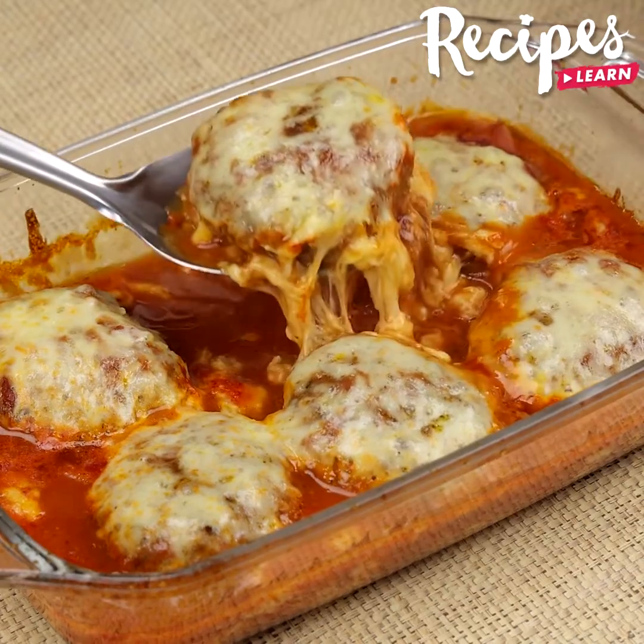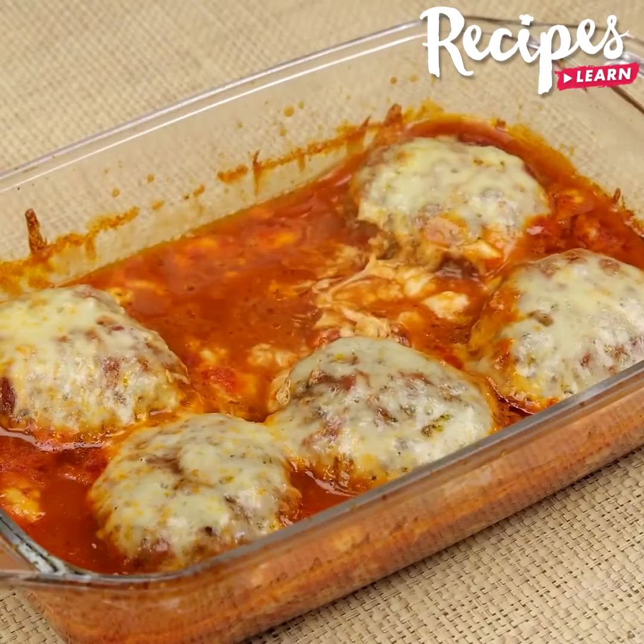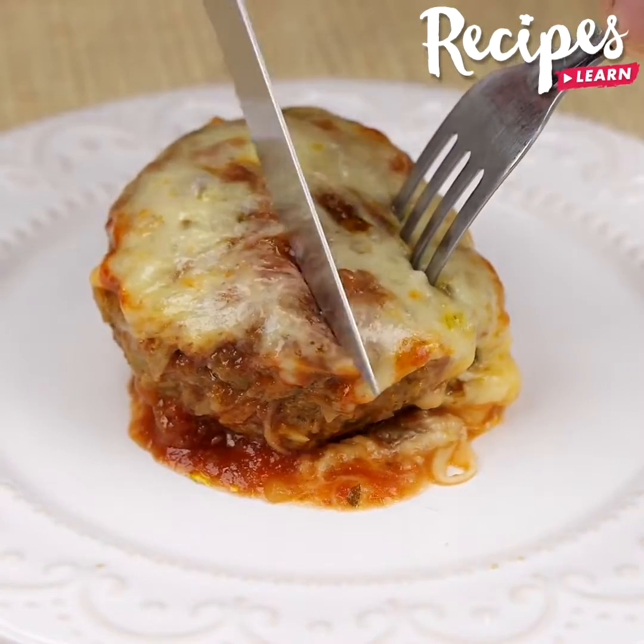I hope you liked this recipe. Thank you for watching the video, see you in the next one, bye bye!